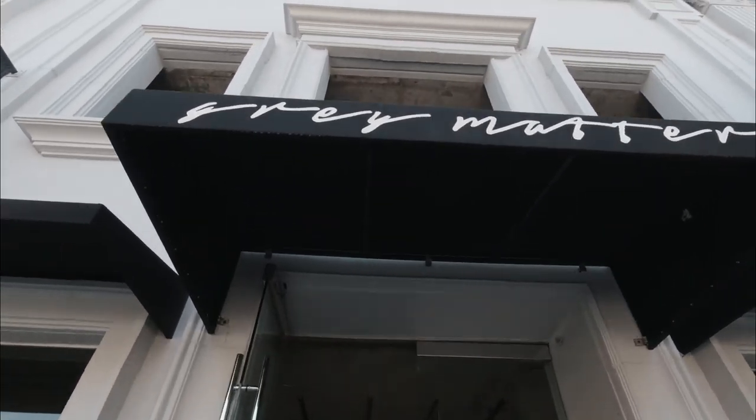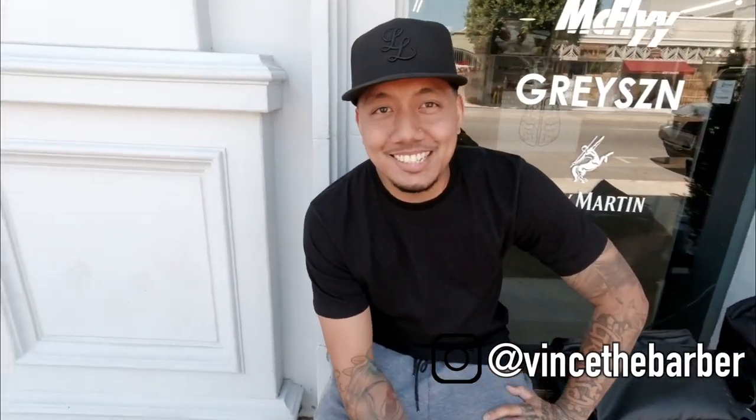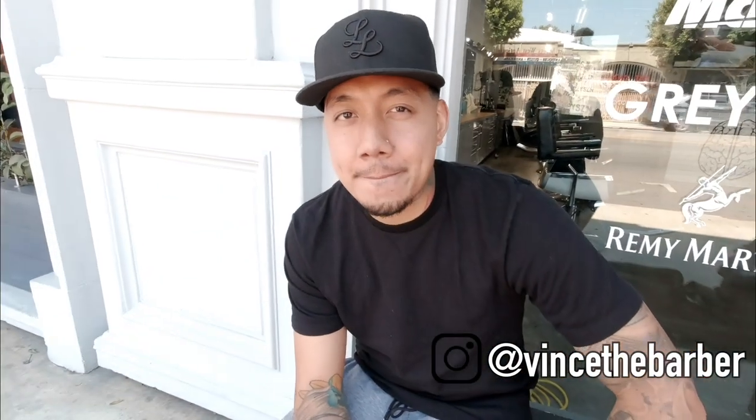So we just made it out here to Gray Matter. I want to go right into the General Light — if you could take me through why you wanted to create this. Like, what was the start of creating these products?